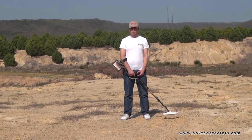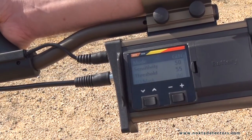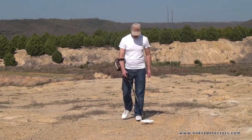And now let's see how general search mode works. Sometimes referred to as the all metal mode, this mode has a constant threshold sound in the background. The loudness of the sound directly impacts the detection depth. The device will not discriminate metals and it will emit the same tone for all targets.